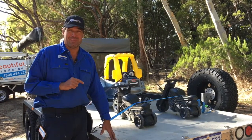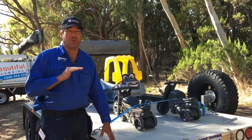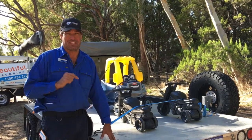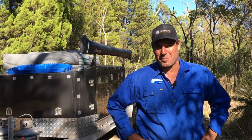Do you have toys that you'd like to take camping? Well then you need a toy hauler. But I'll tell you, when this arrives at the workshop, I wouldn't want to be camping anywhere near this because of the gas installation. G'day, I'm Ben from Beautiful Plumbing.